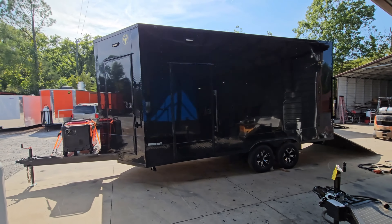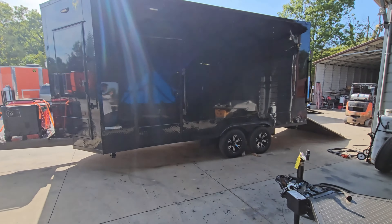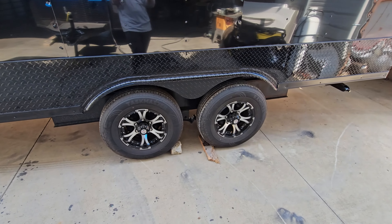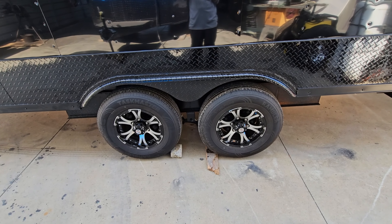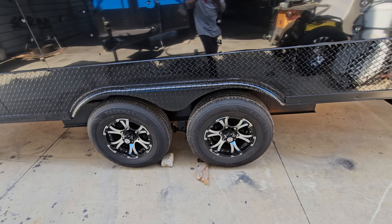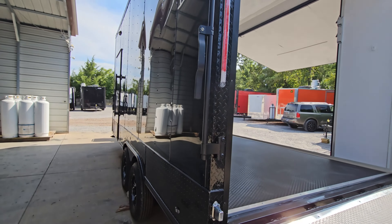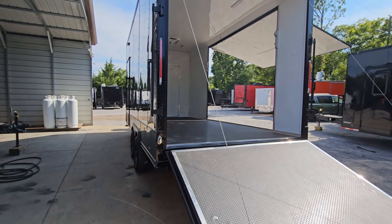Now looking at the side of the trailer, it has aluminum mag wheels with black diamond plate fenders and black trim. The center caps can be removed, and once they're removed you can grease the axles. This trailer has a screwed exterior versus a semi-screwless or fully screwless design.